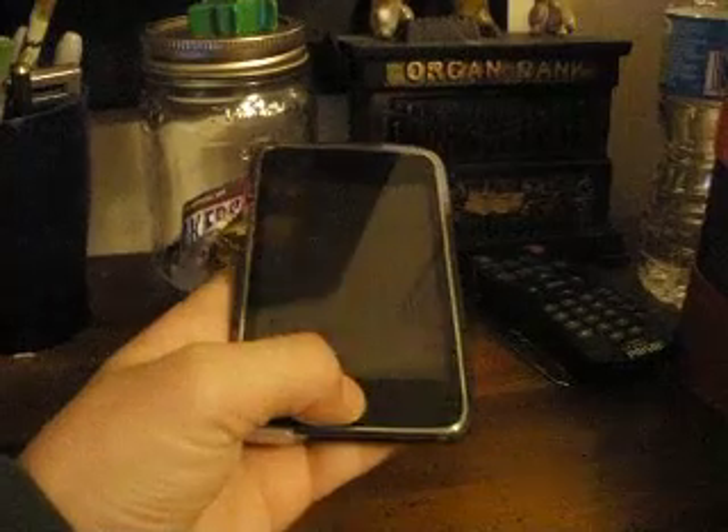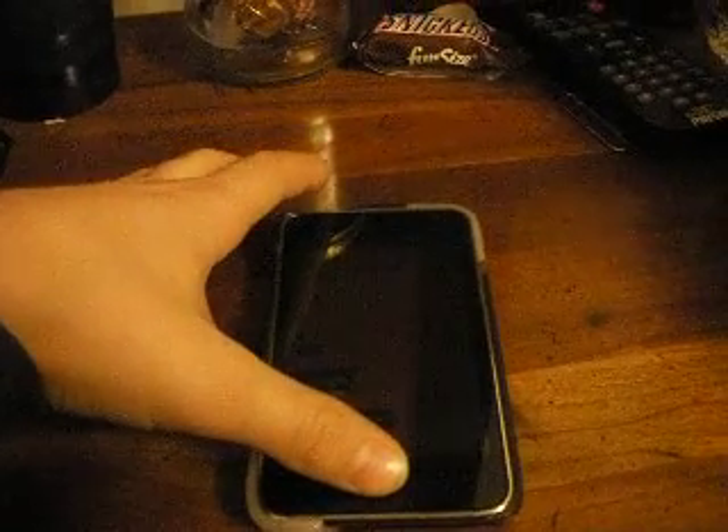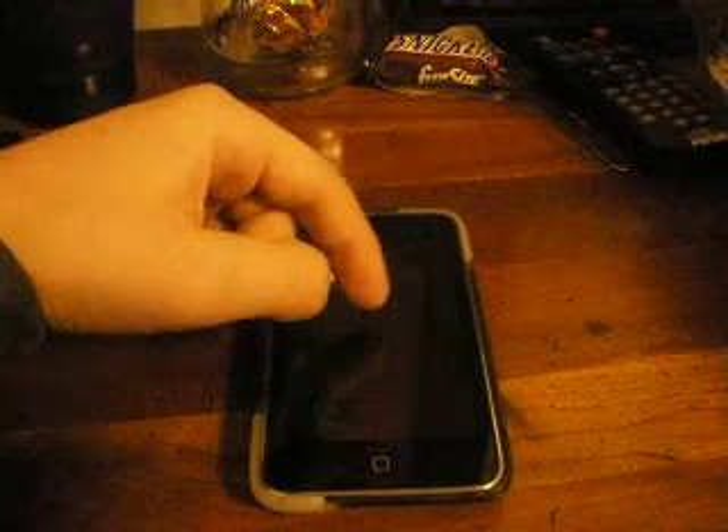Hold down the Home button for five seconds. Then, while you're still holding the Home button, click down the Power button. Hold it for maybe five or ten seconds. The Apple logo should show up, and then it'll take a while.